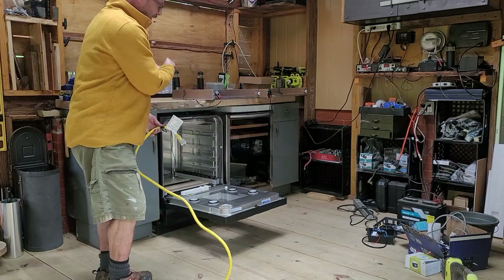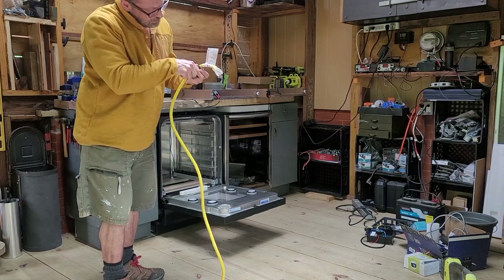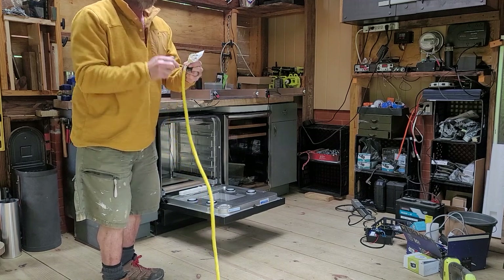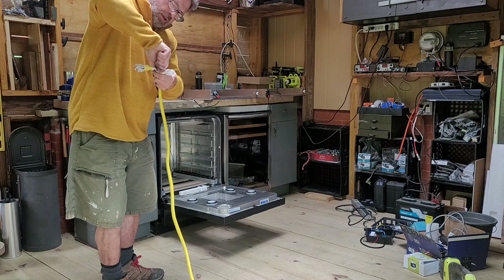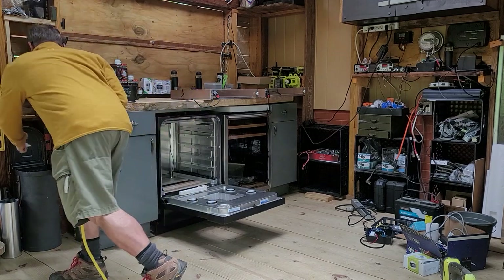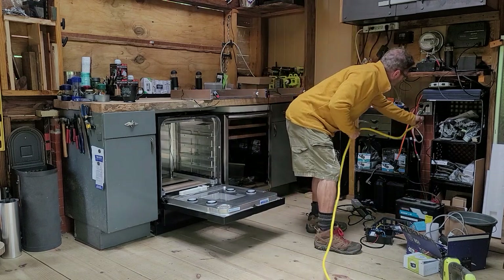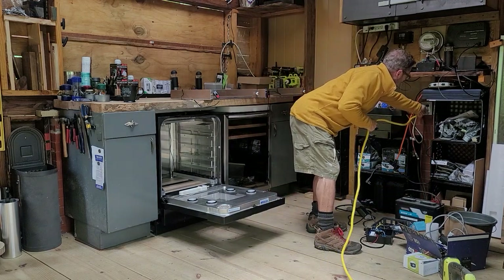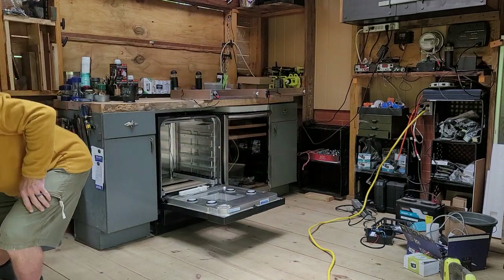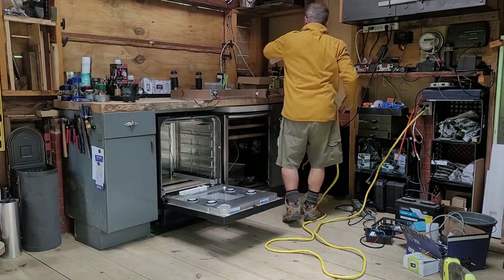I'm going to put my incubator together here in front of you so you can see what it looks like since it's finished. Get the power cord. First thing you do when you get power cords is take off all the warning labels because they just get in your way - they could be a safety hazard. Find an appropriate outlet that has suitable juice, and then you plug stuff in.